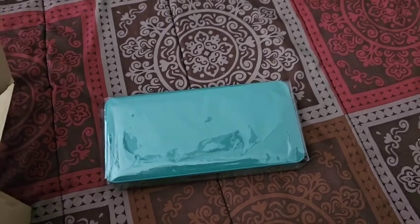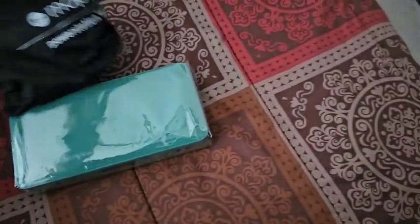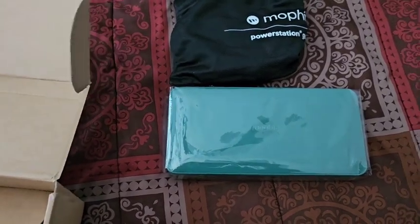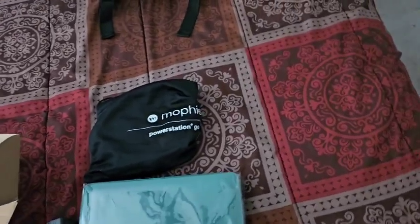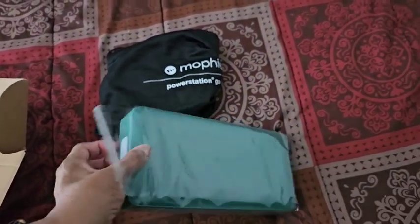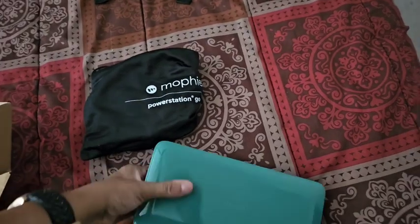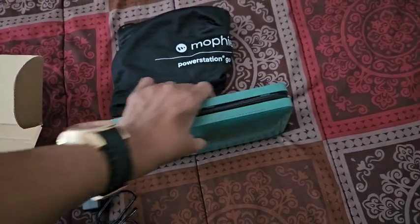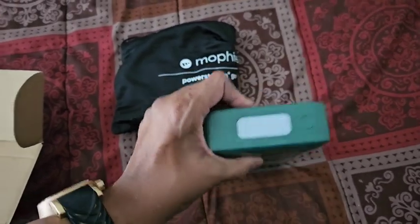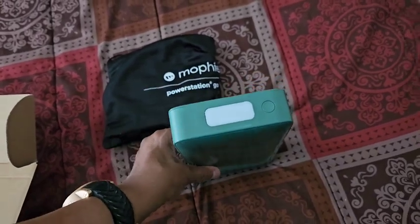A lot of people don't understand what this is. It comes with a little compartment which has some little accessories to it. This little jewel right here has a pump in case your tires get low — you can pump them up. On this side you have a light that you can flash or keep on at all times when you're trying to find stuff in the dark.